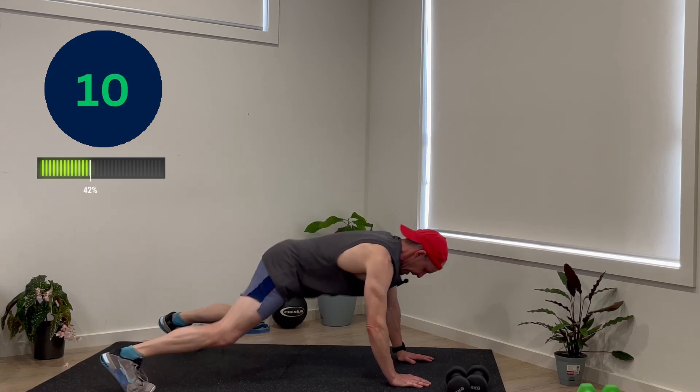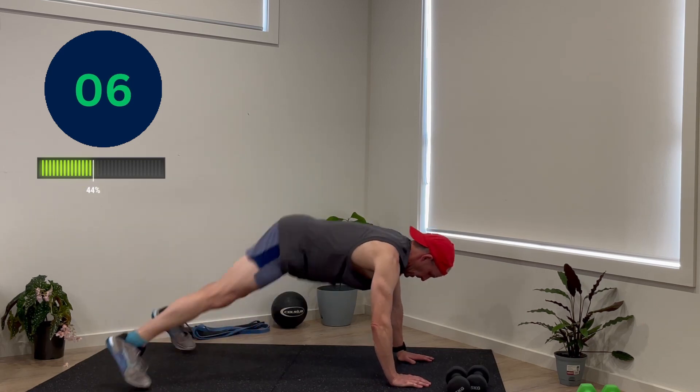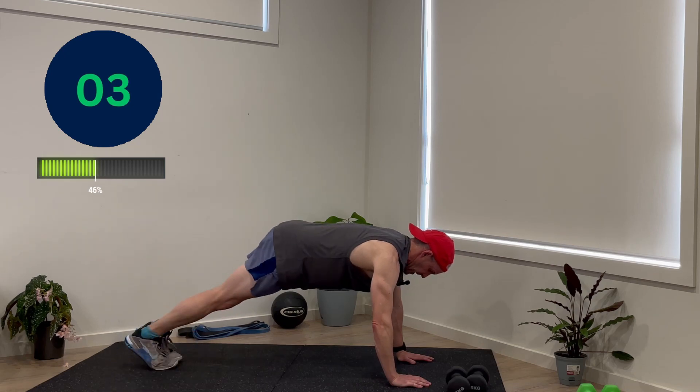If you're at day four or five and finding it easy, you can bring it into a plank jack. Step out, step out, step back, step back.